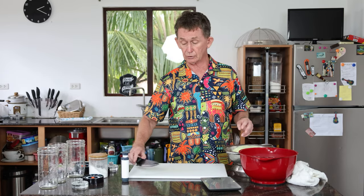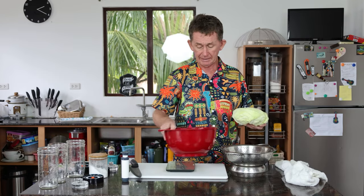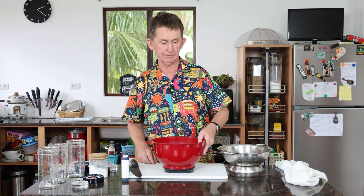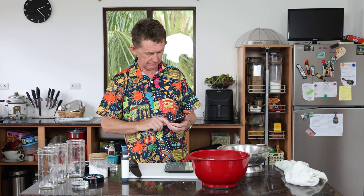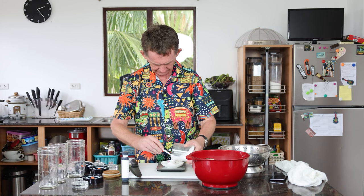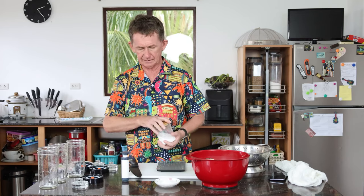We're going to weigh everything in grams. The cabbage is weighing 927 grams. So 925 multiplied by 2.25% equals about 21 grams of salt. We're going to put in 21 grams of salt, which is quite a bit — about 2 tablespoonfuls or so. If you have kosher salt, use that instead.